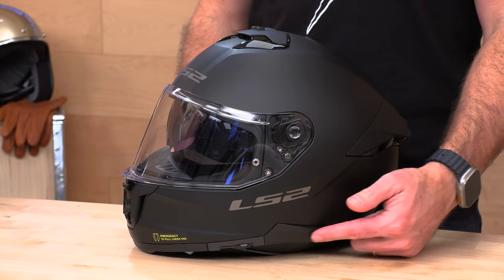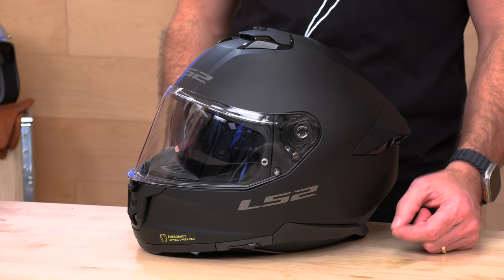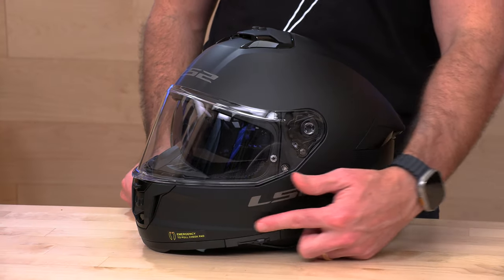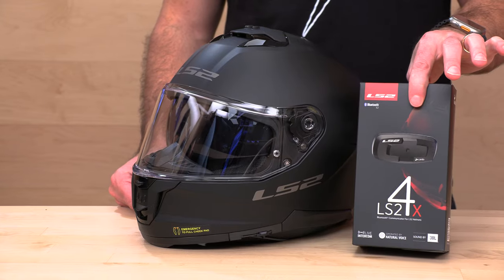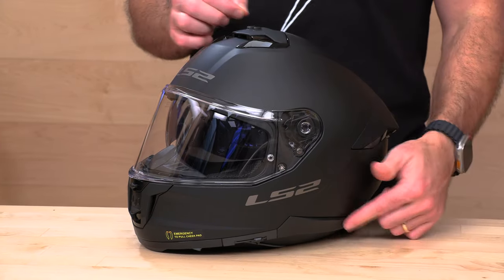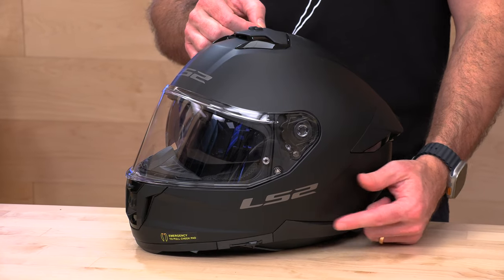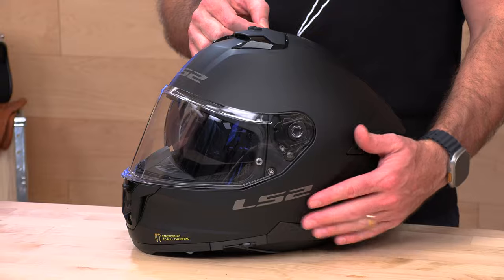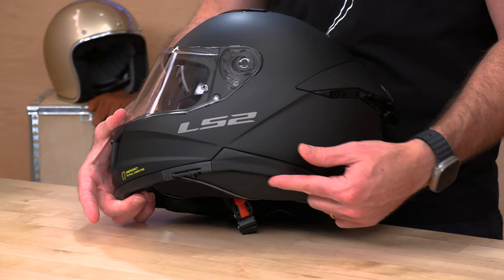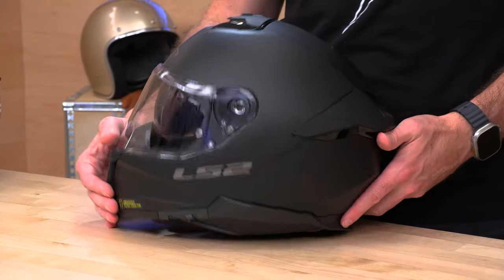Down on this bottom edge, you notice a big trim piece that will contend with your comm system, but you can mount it either above or in front of it. This helmet is compatible with the new LS2 Cardo unit — we'll show you where it plugs in on the inside. Even if you have your own universal Cardo, Senna, or U-Clear unit, you can still use it, but a clip-style mount is going to be a little tricky because it is busy down here. You have the actuator for the drop-down sun visor and the trim, so you'll want to go with an adhesive mount.